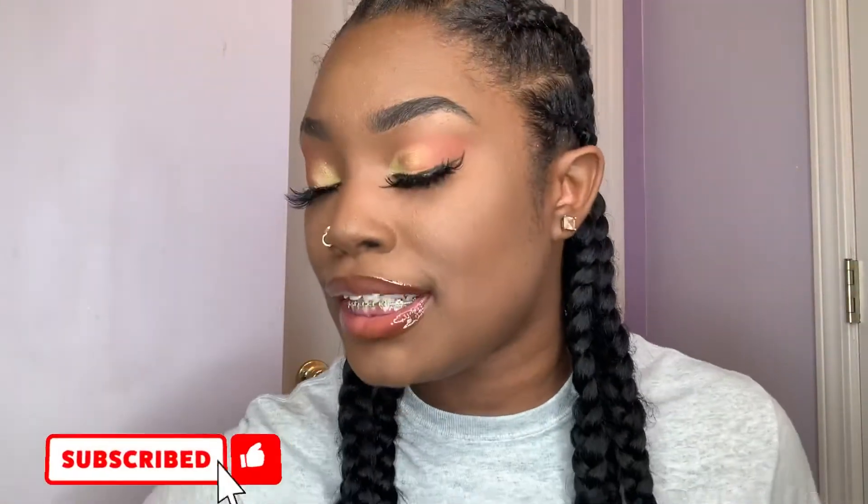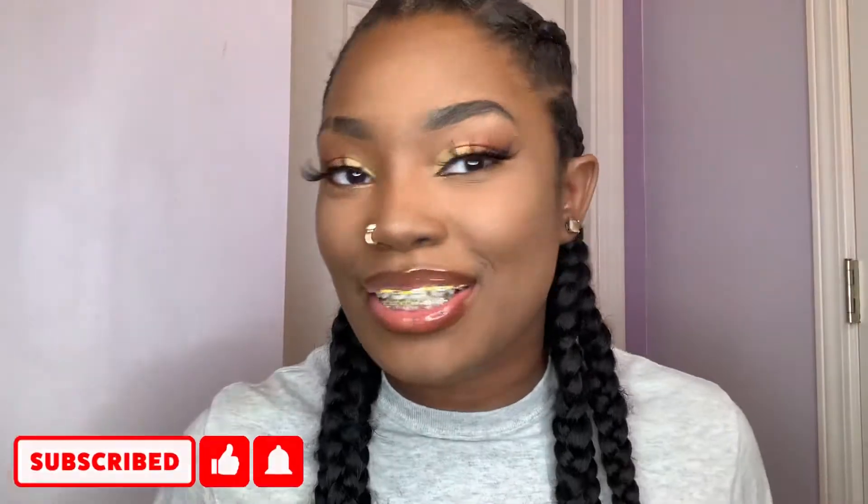Hey y'all, welcome back to my YouTube video. If you guys want to see how I did this makeup on my face, keep on watching this video because look at this — let's get into the video.